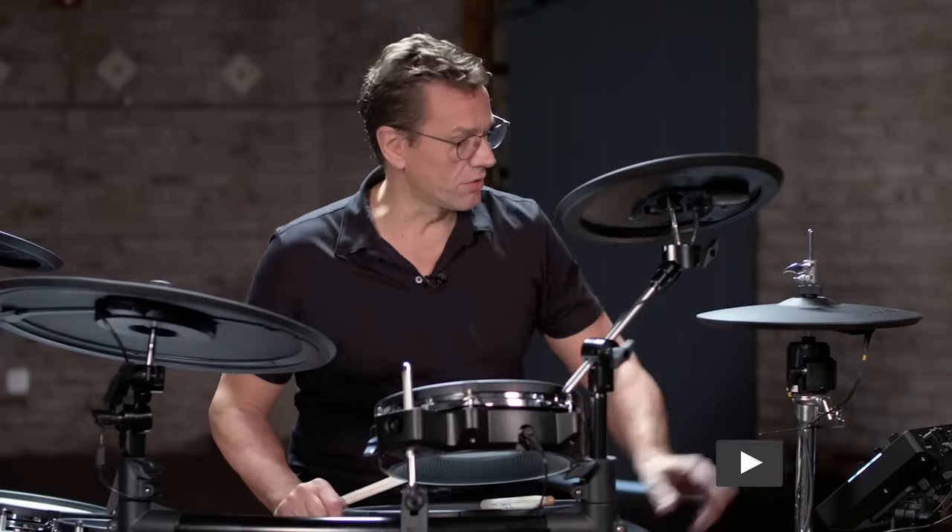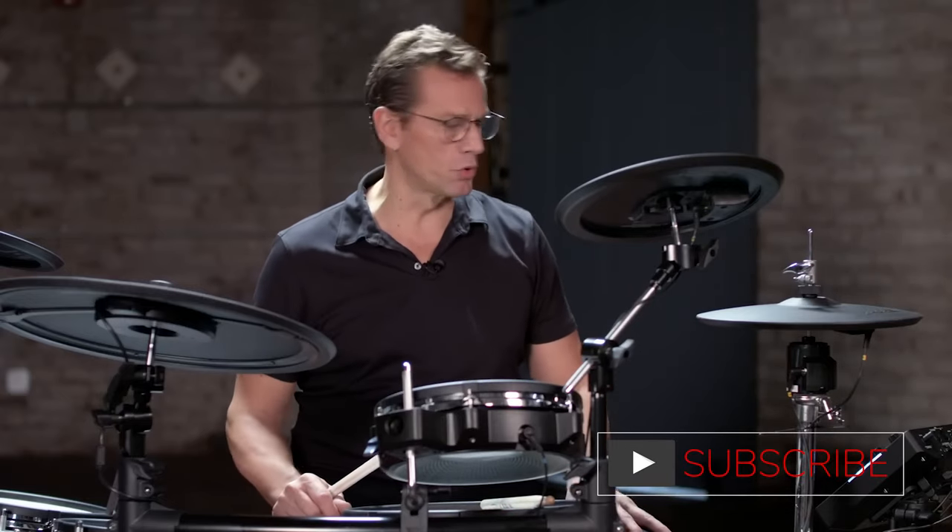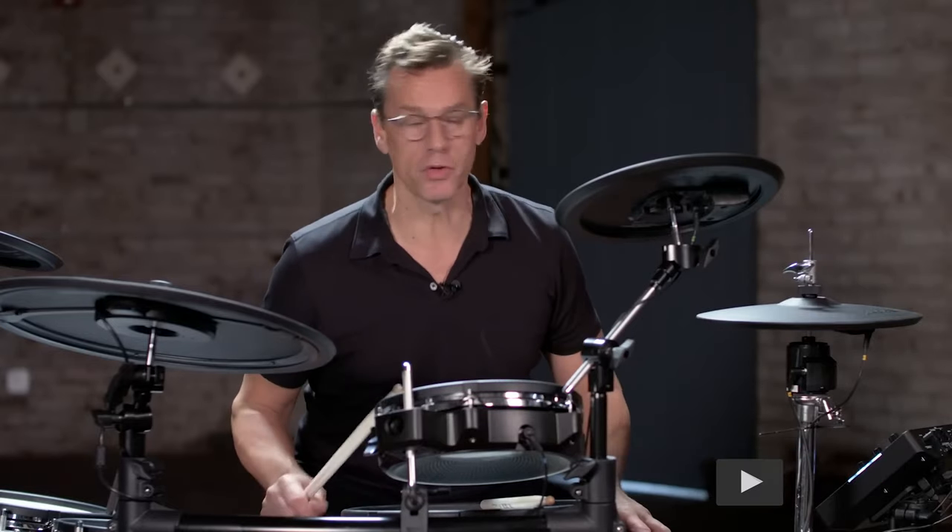Another great feature is the tuning knob. This allows you to tune your drum and dial up the pitch that you want and that sound that you prefer.